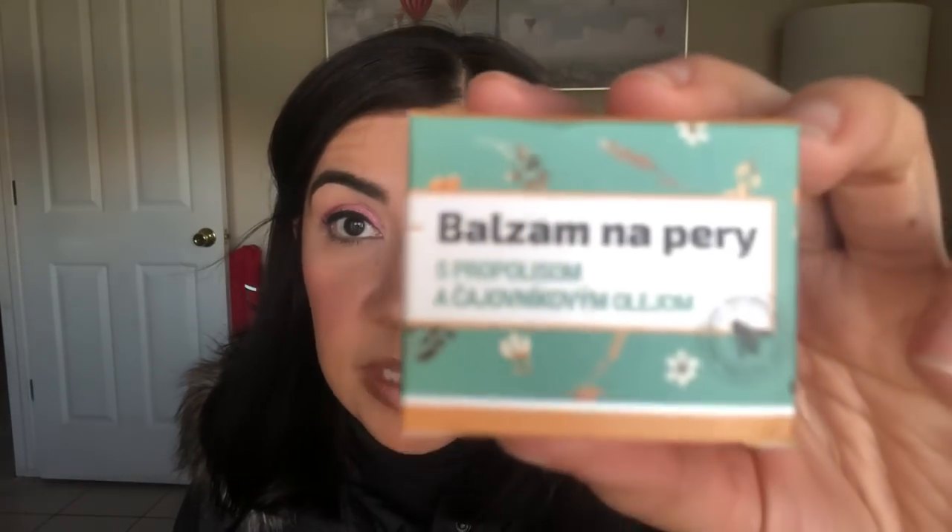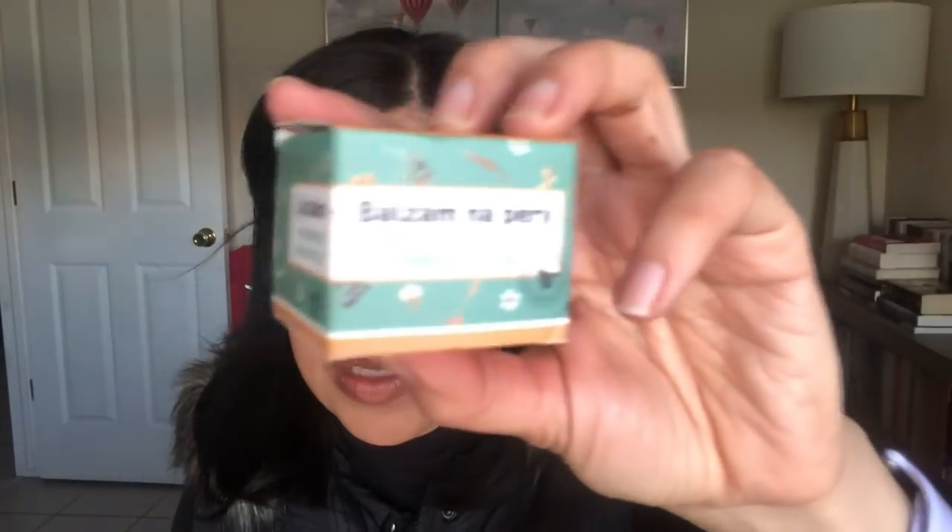This one smells delicious — kind of peppermint-y. It turns out it's a lip balm with propolis and tea tree oil, that's why it's peppermint-y. If you guys live in or close to Bratislava, make your way there and find this little store. I wish I could tell you around where it was, but we were just walking around and I happened to pop into the store.